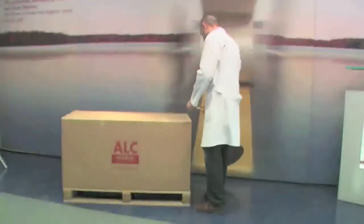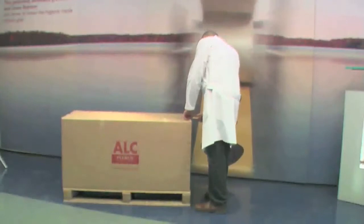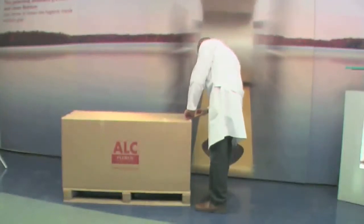Machine installation. The sheet machine is packaged in a box and placed on a pallet.